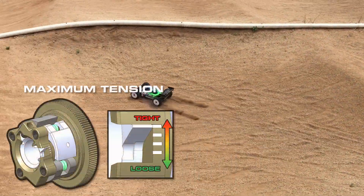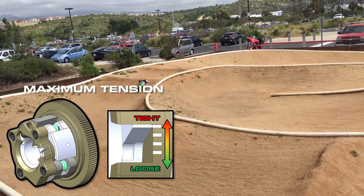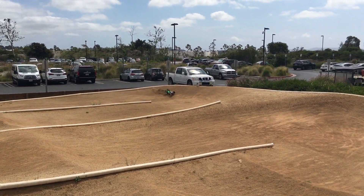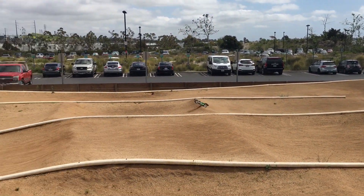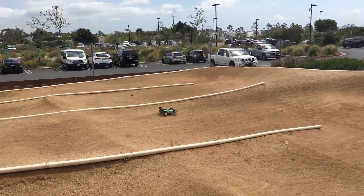Now we are going to set the clutch to maximum tension. You'll hear a large difference in sound. This is because the clutch is engaging at a much higher RPM. This makes it more difficult to clear the jumps and also harder to drive on low traction tracks. This setting is best used on tracks with high grip surfaces.